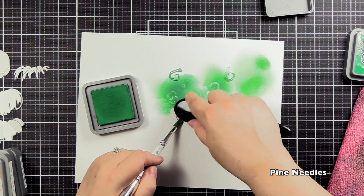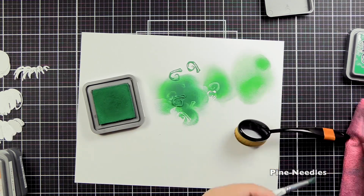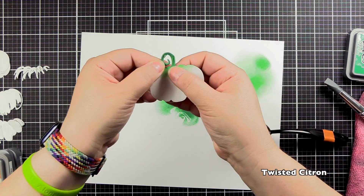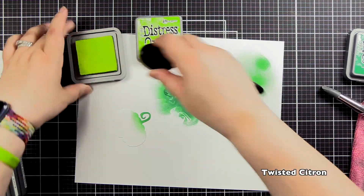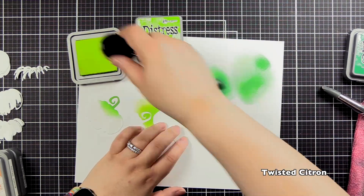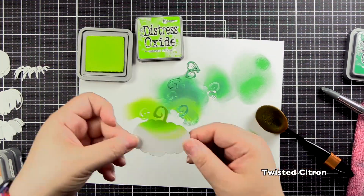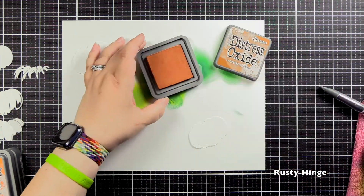I'm just using a little mixed media tool to kind of hold that in place to avoid getting inky fingers. But as you all know, when you play with Distress Oxides, inky fingers will come. I checked it and I really didn't like it — the greens were too similar. So I decided to add some Twisted Citron to the top to really lighten up that Lucky Clover color.